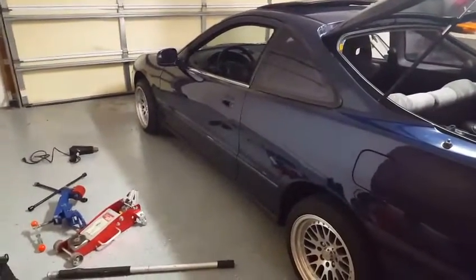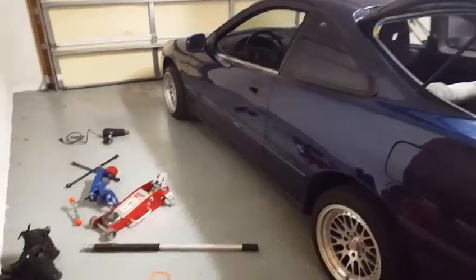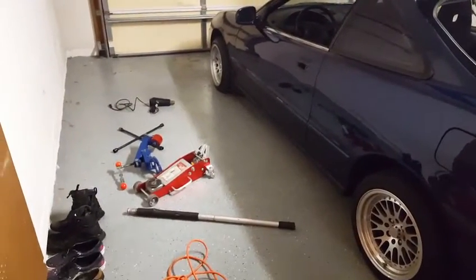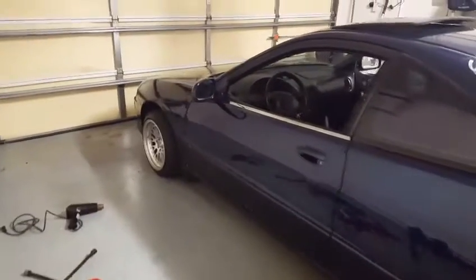Hey guys, we're back with another video today and today we're going to be rolling the fenders on my 99 Integra. We're going to be using the Eastwood fender roller, which I have right there borrowed from a friend. And we are going to be starting with the front driver's side.